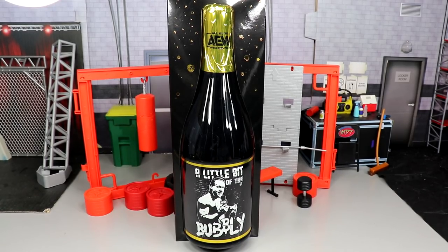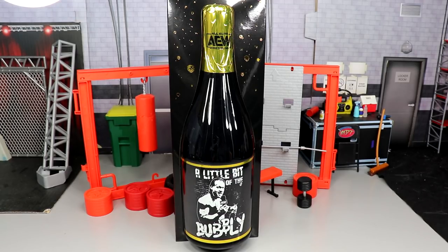I know I'm late to the party. I do appreciate you guys stopping by for the Unrivaled action figures from AEW review from yours truly here today. I'm excited to crack this man open. I've been waiting on this little bit of the bubbly Chris Jericho figure for forever. It just seems like we have been waiting on our AEW figures.